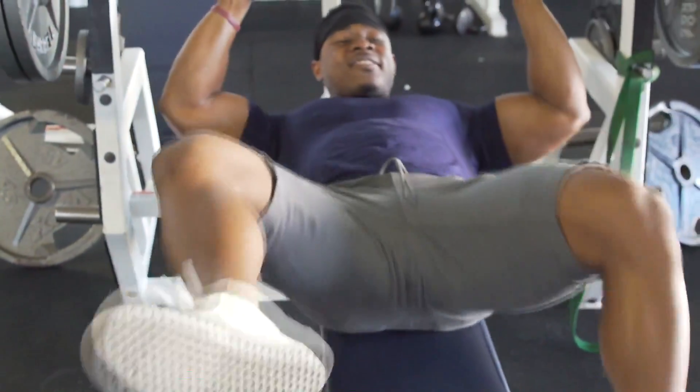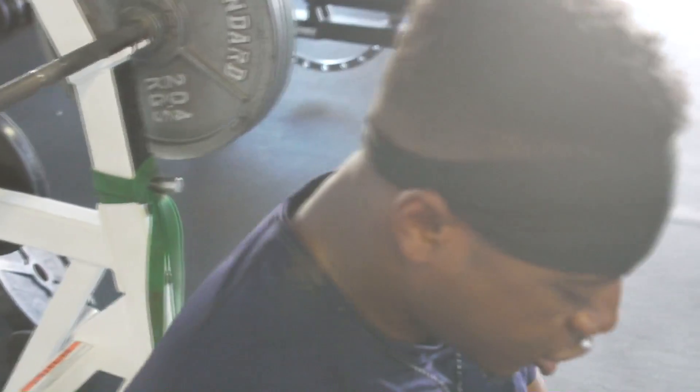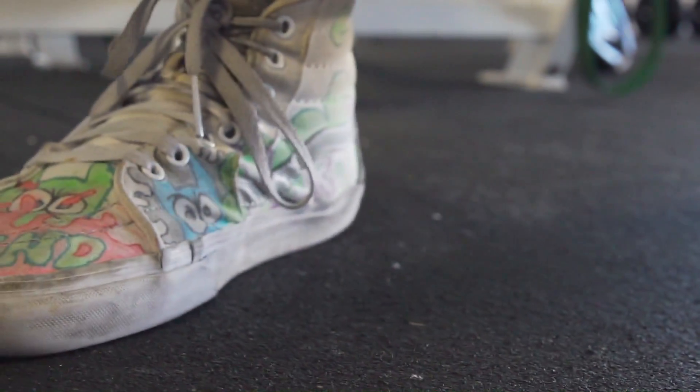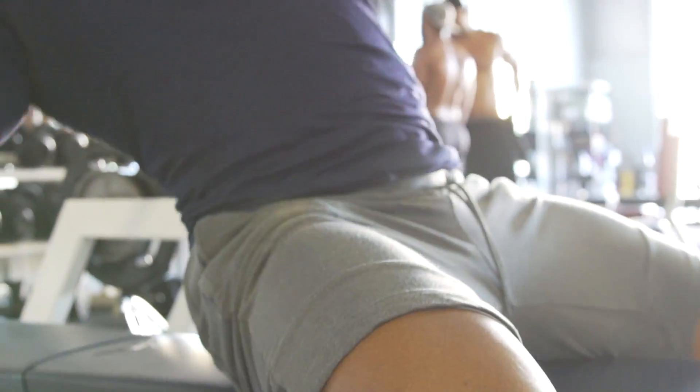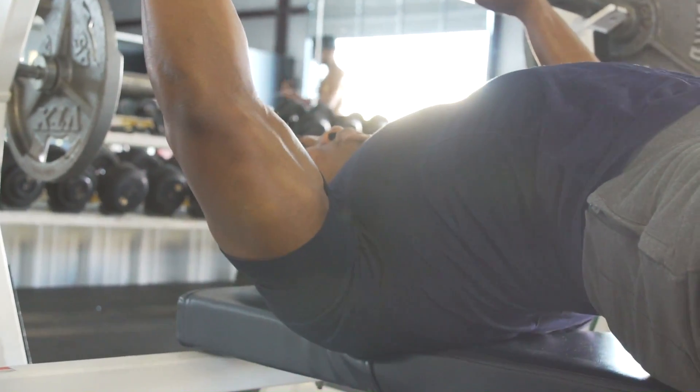The first thing we need to focus on is the base. You need to focus on your foot placement whenever it comes to benching. A lot of people have their feet everywhere. What you have to make sure you're focused on is getting a solid foundation — push your feet back as much as you possibly can. I compete in USA Powerlifting so I have to make sure my feet are flat-footed, heel and toes touching at the same time. Push your feet back as far as possible so you're able to arch your back a lot easier, and this gives you a strong base.